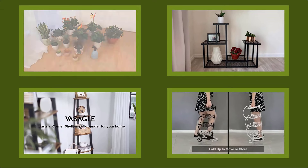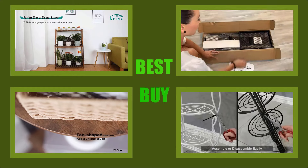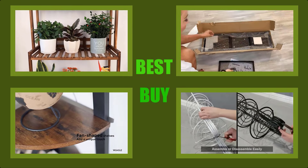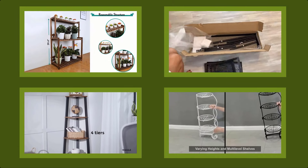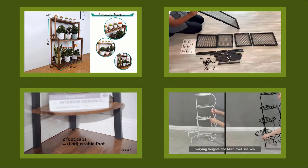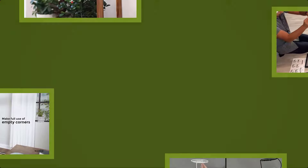Hello viewers, welcome to my channel. I am presenting the best 5 plant stands. I have researched many plant stands and listed only the 5 best. This is a best 5 plant stands reviews video. The top 5 plant stands links and latest prices are given in the description box. Let's get started and enjoy this video.